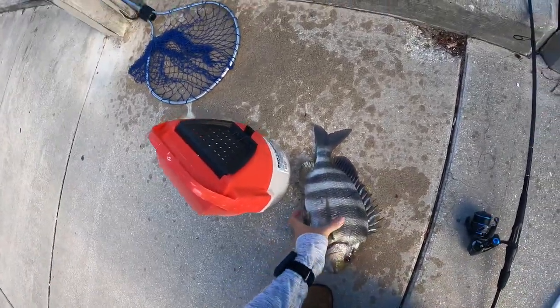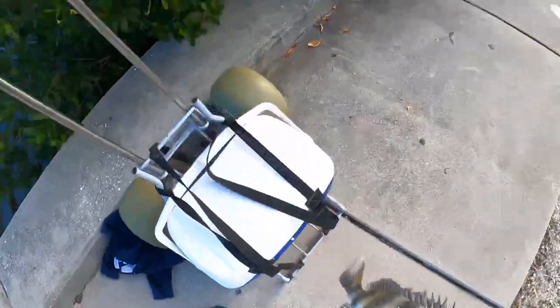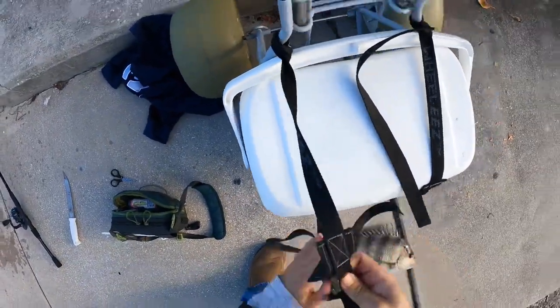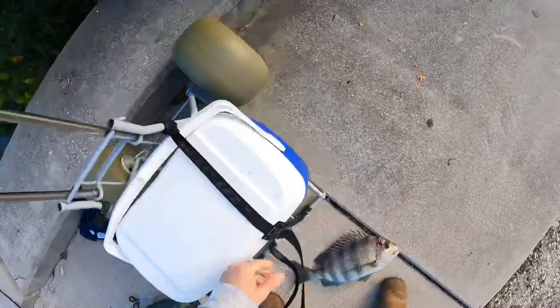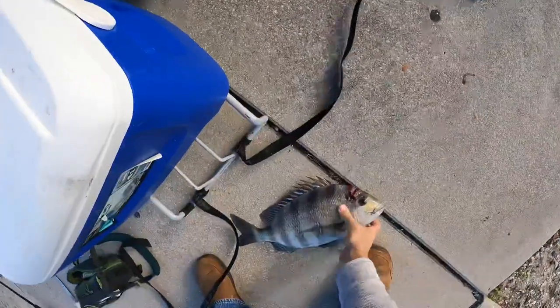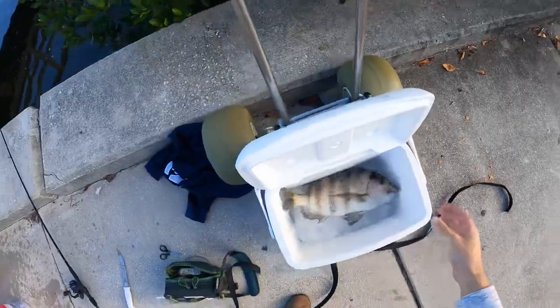All right y'all, we are on the board — that's a nice fish. Yes sir!